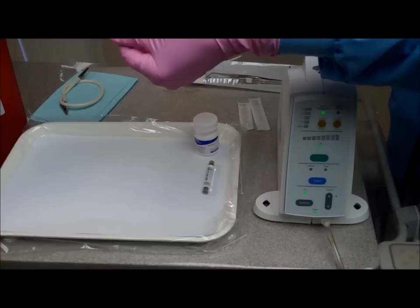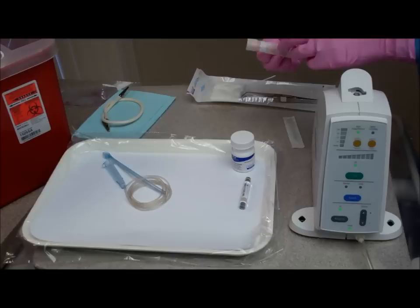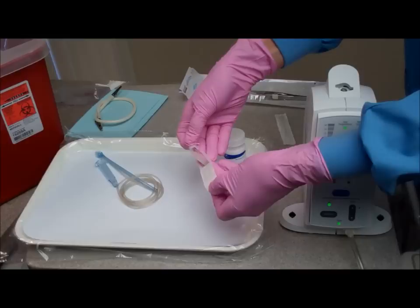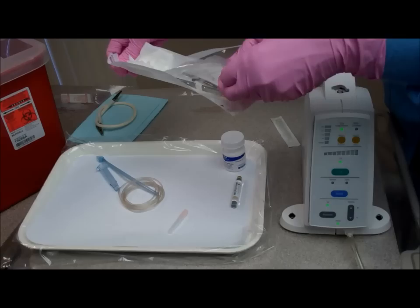Using aseptic technique, you unwrap the cord. There is a little tab at the top that allows you to open it easily. You are going to unwrap the cord, drop it on your tray, and select the appropriate needle for the anesthetic injection. In this case it is going to be the short needle. Then you are going to take your sterile items and also place those on the tray.